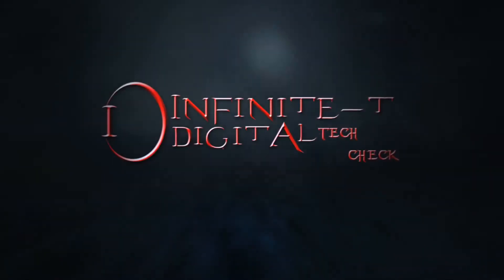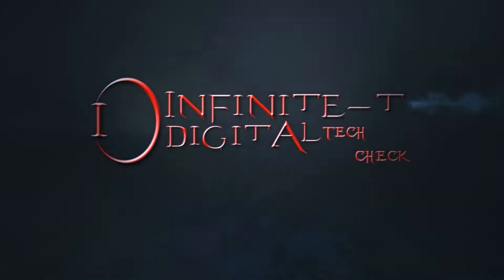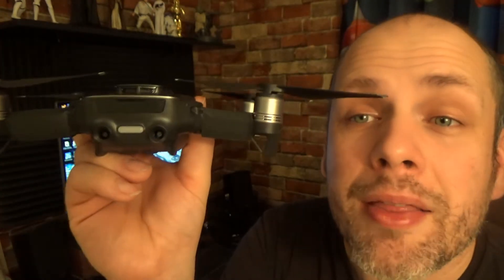What is up everybody, I'm Peter. This is Infinity Digital and as promised we're going to be taking another look at the Mavic Air. It's no doubt that the Mavic Air is one sexy slice of flying plastic, and tonight we're going to be specifically checking out her butt — and by that of course I mean what's underneath this little flap here.